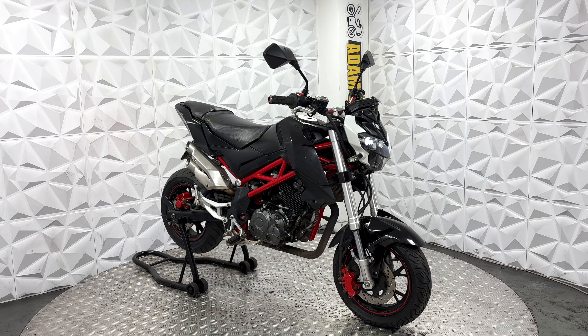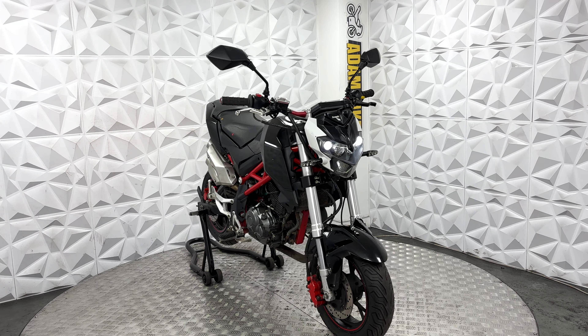Pillion foot pegs and seat all in good condition. A little bit of wear and tear to the bar on this side. Aftermarket bars.